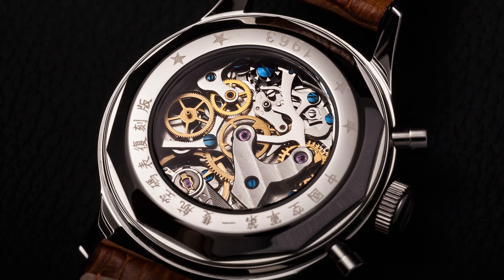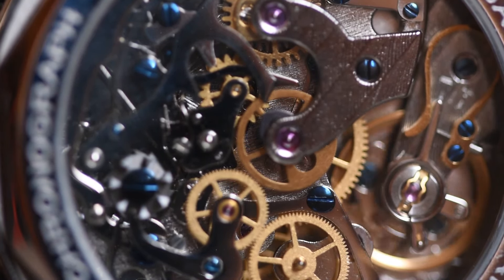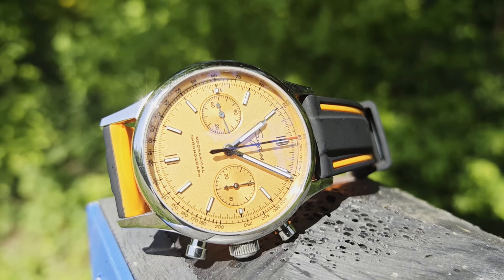Seagull rebranded the 175 as the ST-19, but even after a number of alterations, it's still recognisable today. The ST-1901 is a modified version which hand winds, has two pushers, a sub-dial at 9 and a 30-minute counter at 3, a sweeping second-hand mounted centrally, 23 jewels in the movement, a column wheel, and a 42-hour power reserve.